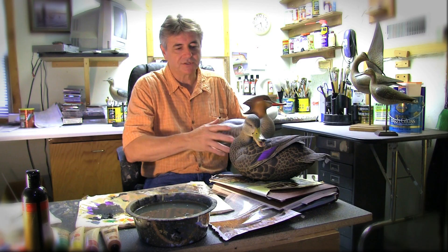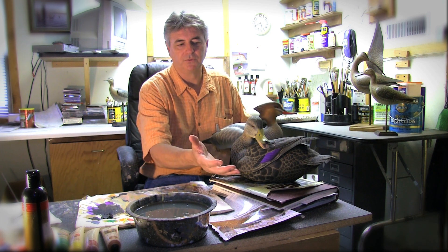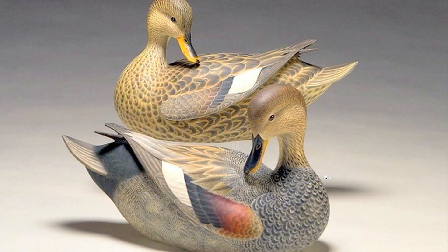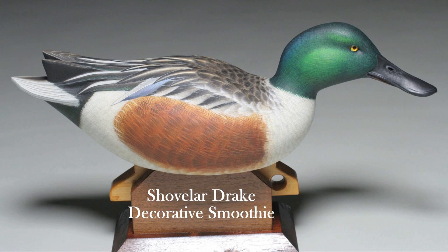The smoothie bird, just like a decorative bird, has a lot of the animated parts with the wings out, the tail, maybe the head turned, animated somehow. But it doesn't have the full texturing and burning aspect of it. It's highly painted, and that's what I'm really recognized for — my painting styles. That's why I like to put into a smoothie bird, and I consider it my best-selling bird because it's a very nice, smooth, animated bird.